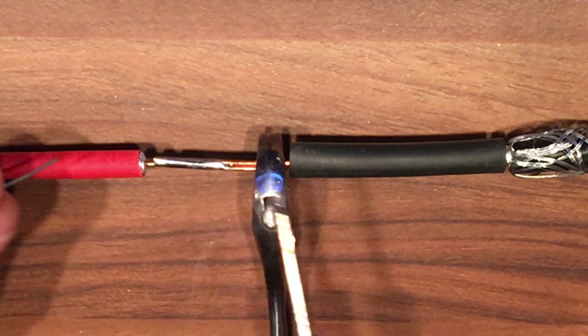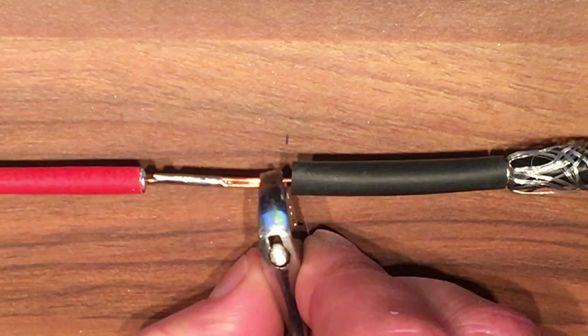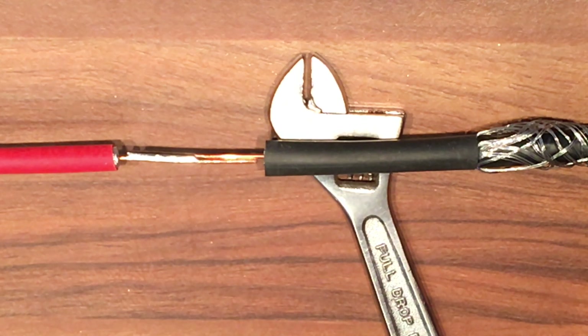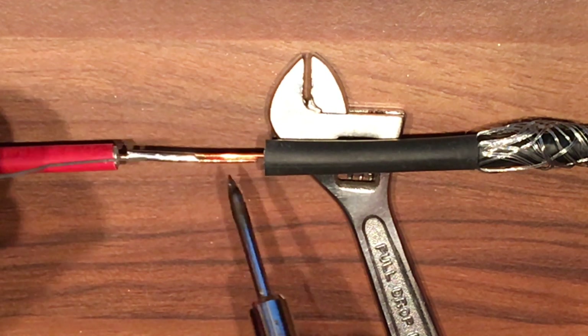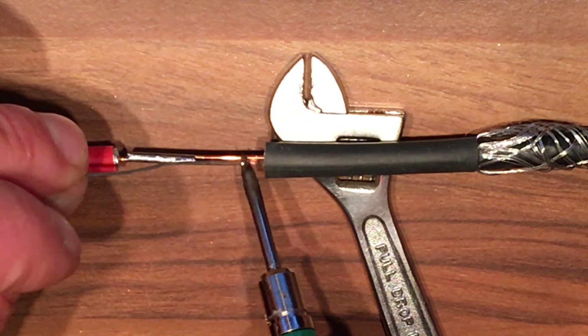That's doing the job. We'll wait for that to cool down and then remove the little wrench and do the other side. Now that should be cool enough, so we'll just remove the little wrench, take that out of the way, and we'll give this other side a little bit of solder. We'll switch on the little soldering iron and just wait for it to heat up ever so slightly.